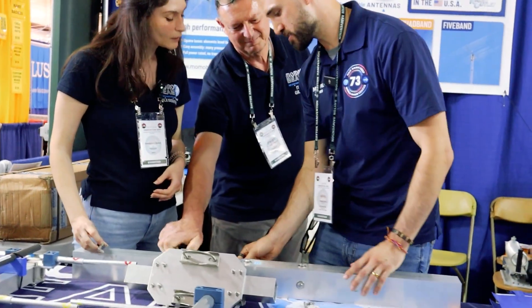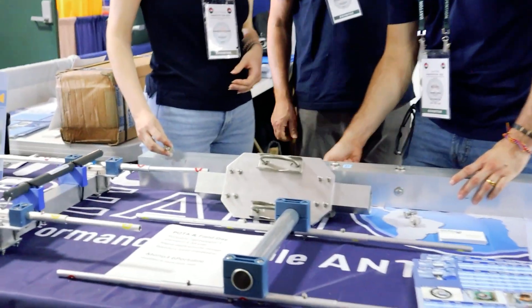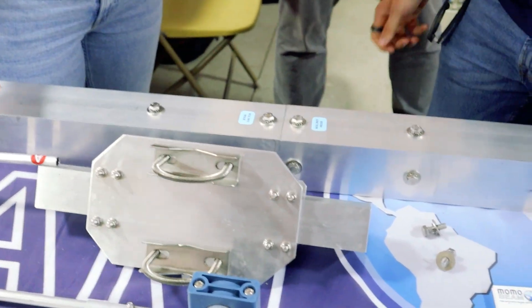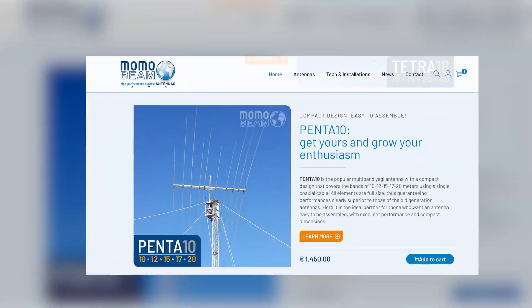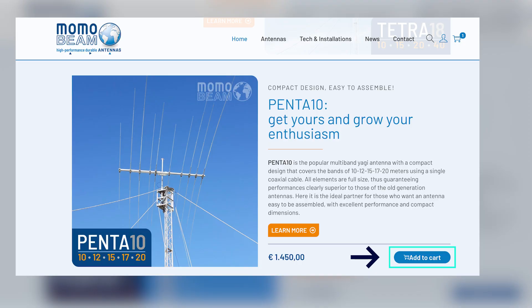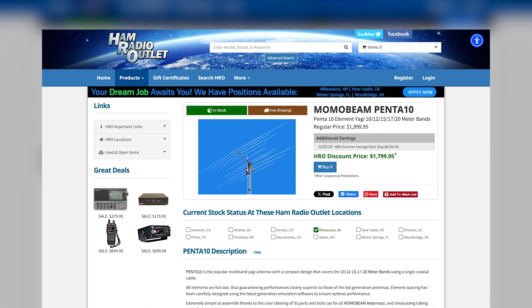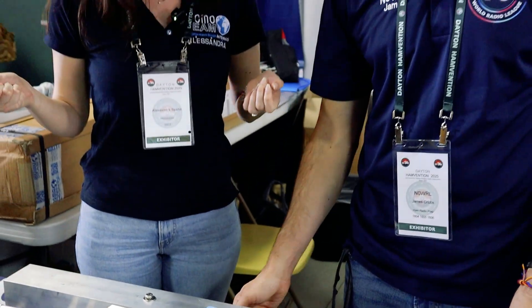What about shipping to the US? How does that work if someone orders from the Momo Beam website? Of course, you can order on the Momo Beam website and get it shipped to you, but we also sell through HRO in the US. You'll find a selection of products next week when they restock — everything fresh from Sicily.